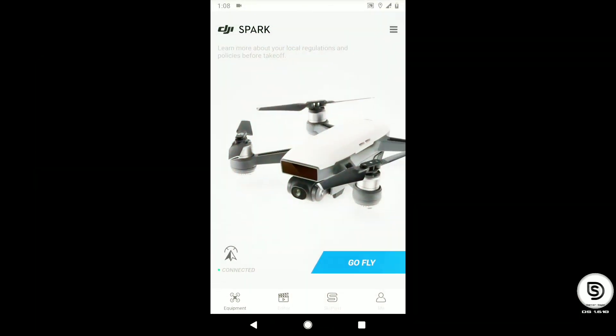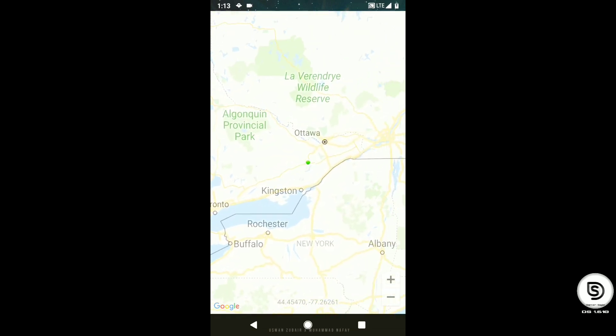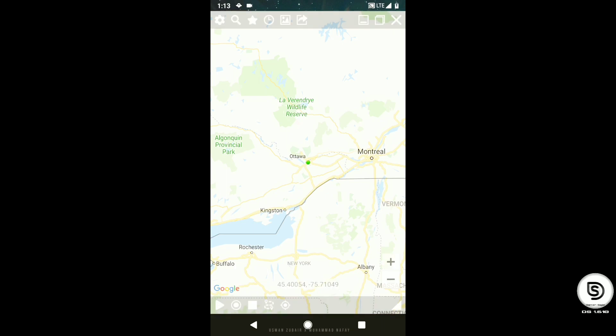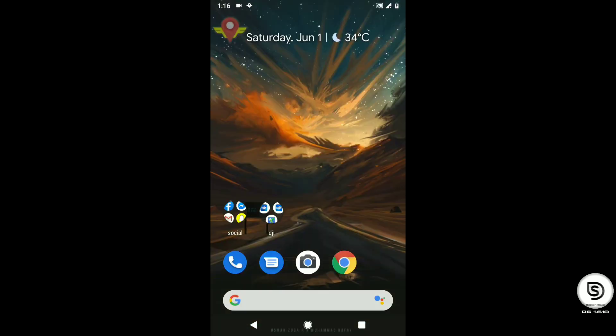Close the app and open Floater. Set your location anywhere in America — for me, I will be selecting Ottawa. Press the play button; your fake location has been set. Wait for it to reconnect.